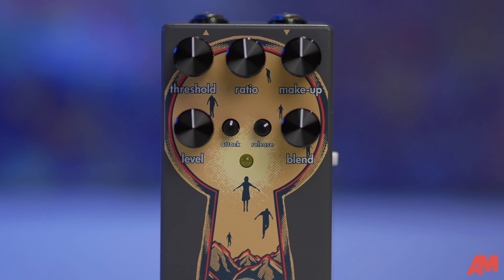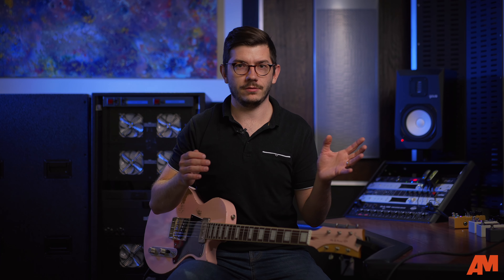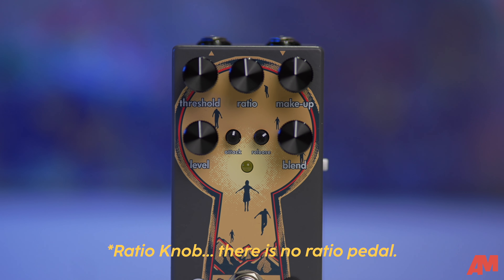When looking at the Mira, you'll notice there are seven dials to dial in your tone. There's a threshold knob that controls when the compressor is triggered. At a low threshold, compression is triggered right away — it comes in sooner. At a higher threshold, it's triggered at the edge of the transient, so you'll hear it's not as harsh or heavy-sounding. The next knob is the ratio, which controls how much compression is added to the signal, working in tandem with the threshold.